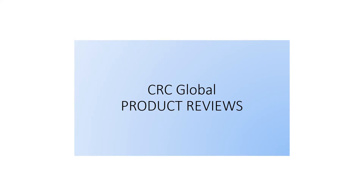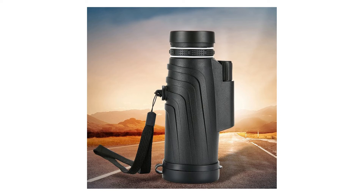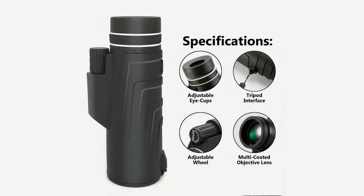Objective lens: the diameter of the objective front lens. The larger the objective lens, the more light, and the brighter the image. Number 12, day-night vision: it will help you see things in low light, but it doesn't help you see things in the dark.